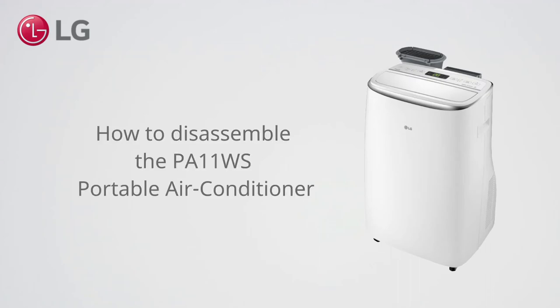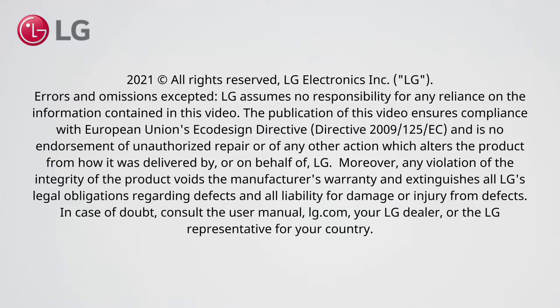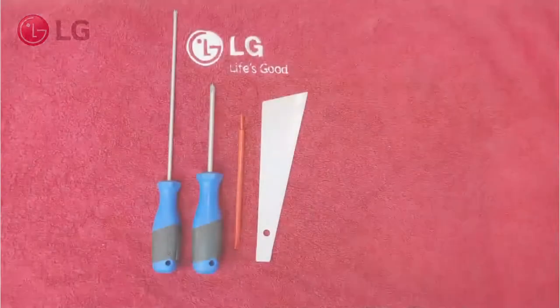How to disassemble the PA11WS Portable Air Conditioner. These tools are required.